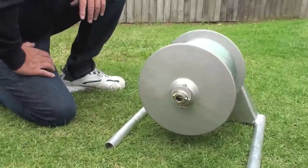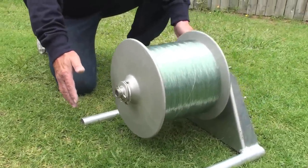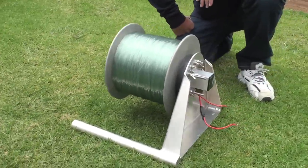This reel's got 2,000 meters of 100 kg line on it. It's got a really small footprint as you can see — it's the most compact winch on the market. So it's the most powerful and it's the smallest.